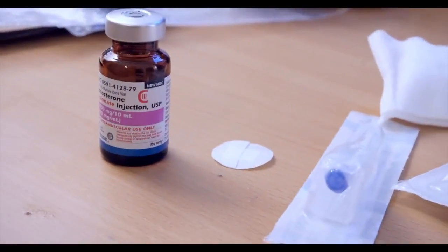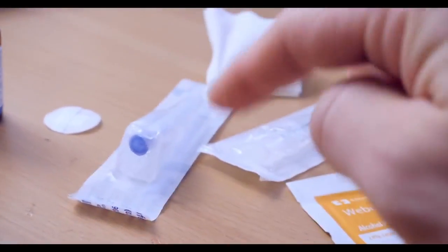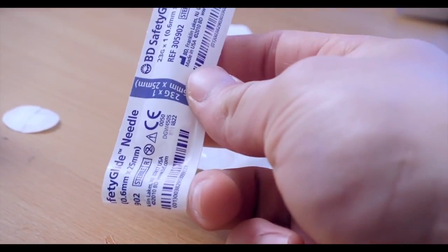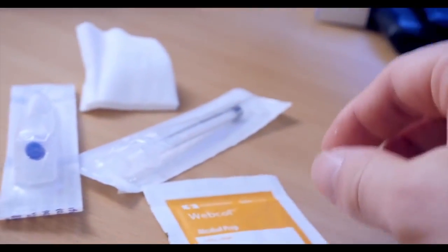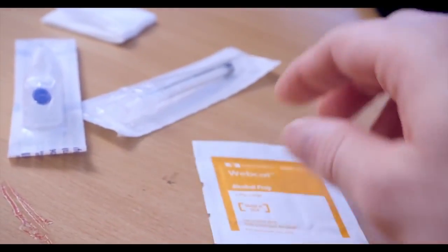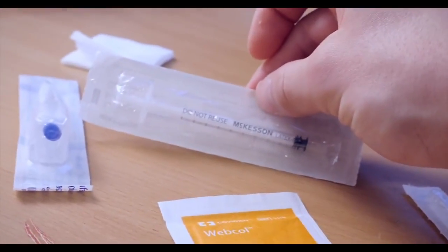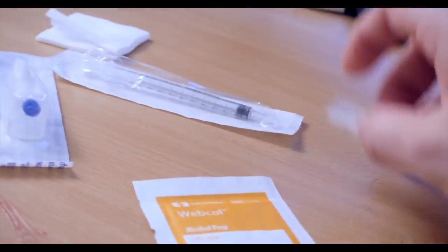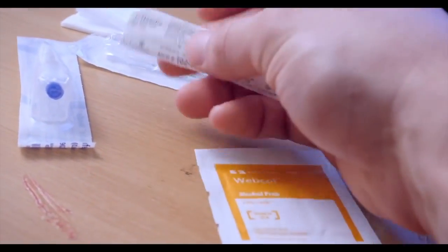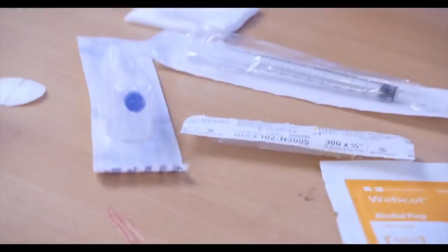The basic supplies: we've got the testosterone itself, a little band-aid, and this is the needle I use to draw — it's a 23 gauge needle, kind of slow, I wish I had something bigger. We also have a little cotton swab, an alcohol wipe, the actual syringe itself, and then I actually like to inject with this little guy — it's a 30 gauge.